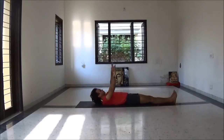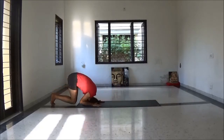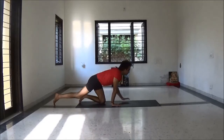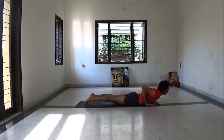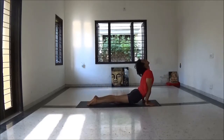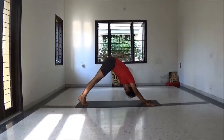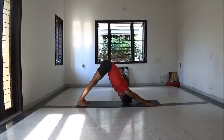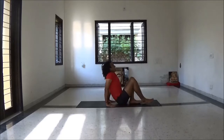First time primary series, then come back and here Chakrasana vinyasa. Inhale plank, exhale Chaturangadandasana. Inhale Urdhva Mukha Svanasana, exhale Adho Mukha Svanasana. Now again inhale jump, exhale jump to sit position.